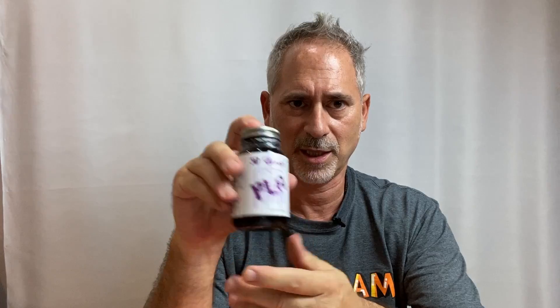I did want to talk about some other options, one of which is 3D Gloop — one of my favorite products. It's actually a combination of a solvent which melts the PLA and other additives that give it thickness, fill gaps, and help it bond even better. They have it for PLA, PETG, and ABS. I use this all the time and I'll show you how we use it.